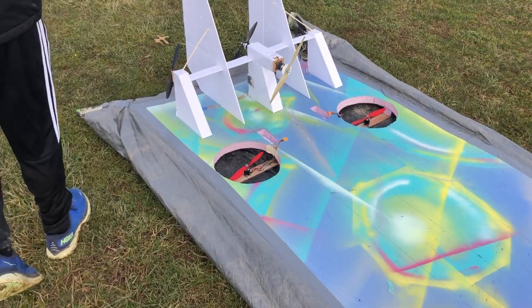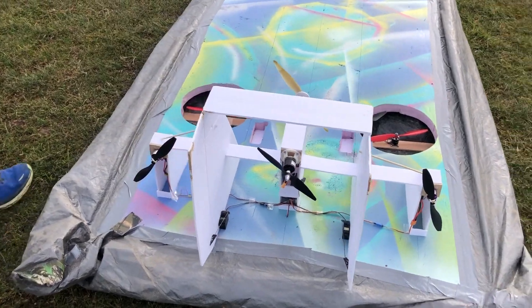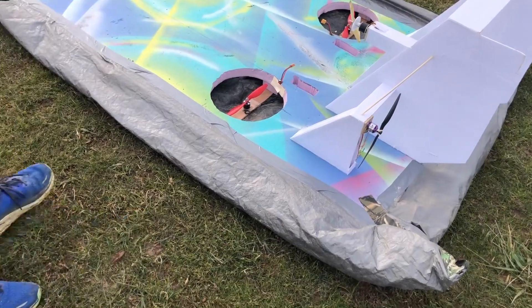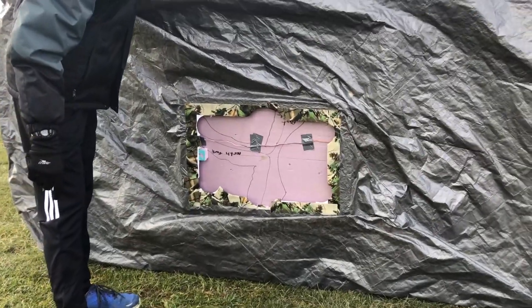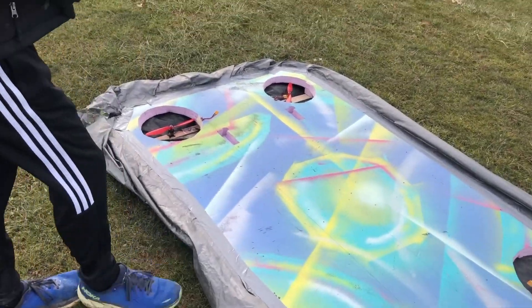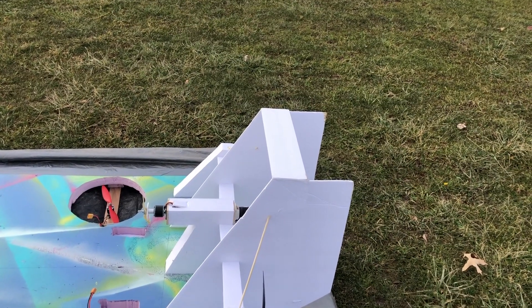Our propulsion system back here is run by four different motors. The skirt is just your average tarp — it's glued and taped around the edge and also anchored underneath around our main hole down here. The skirt isn't perfect but it works really well, and we've got little rudders in the back. This thing's pretty awesome.